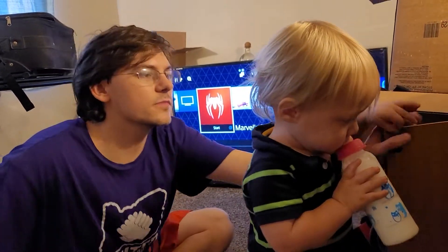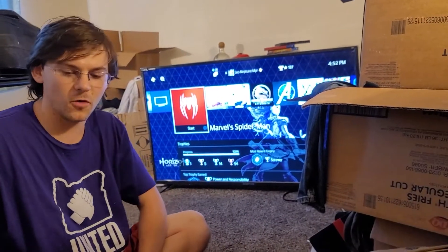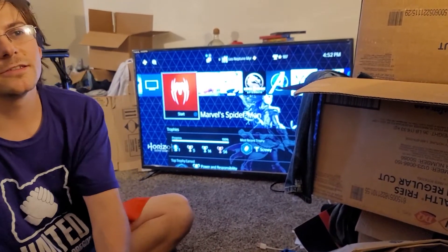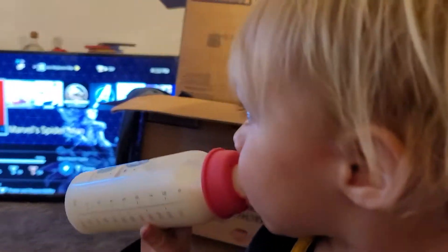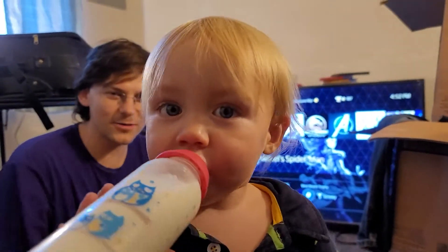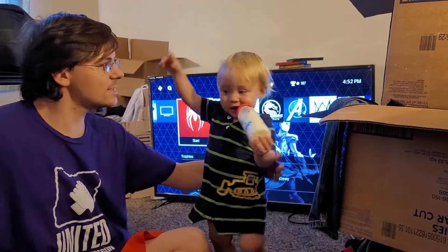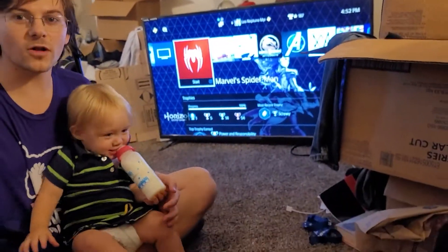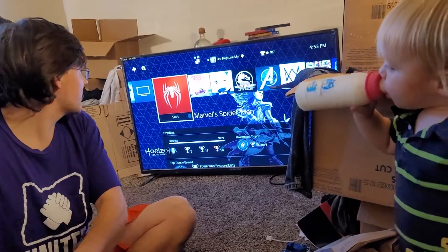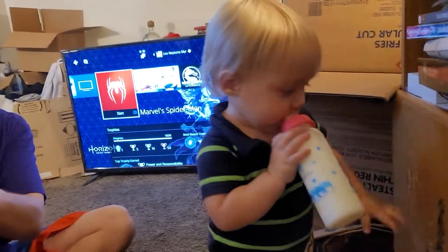Hey guys, this is Leo from Leo's Fried Potatoes. I have something I've been excited for a long time — something I've pre-ordered about as long as that little baby has been alive that you've just seen there. Do you want to say hi to the camera, Archie? No? And this is my pre-order of Watch Dogs Legion that we're going to plug into that Spider-Man PS4 you guys have seen a bajillion times. Without further ado, let's get going.